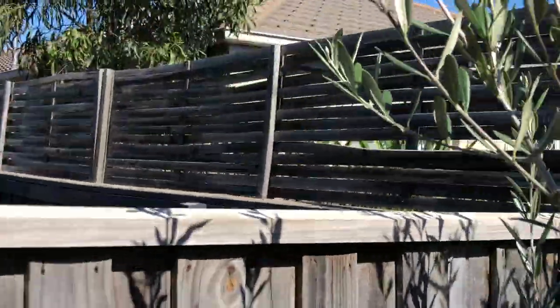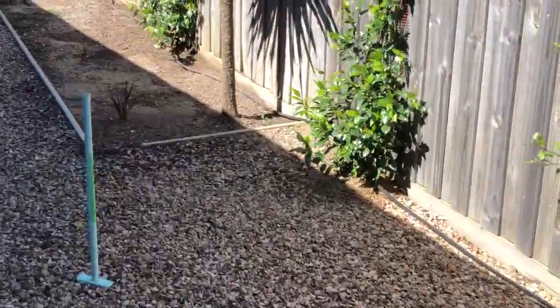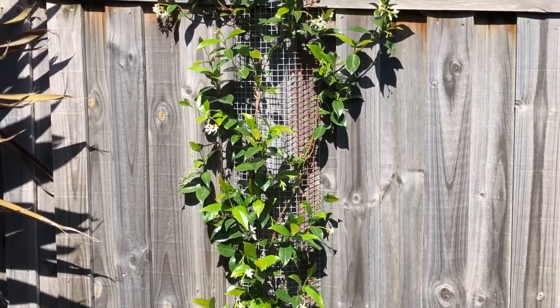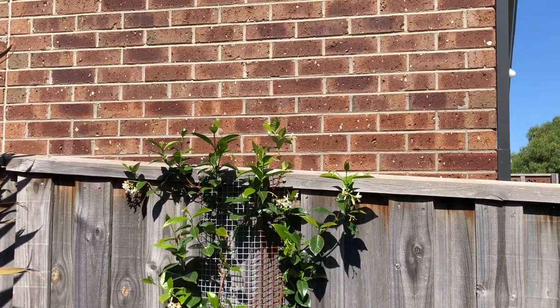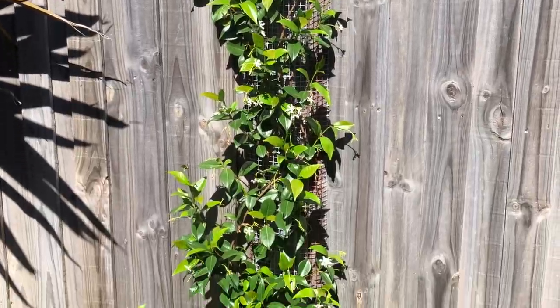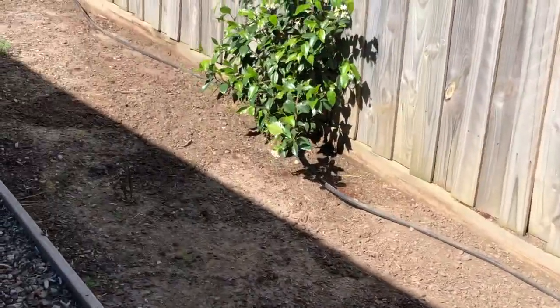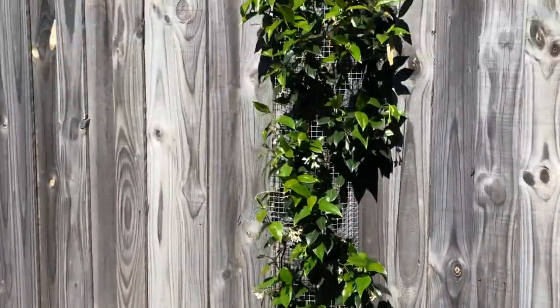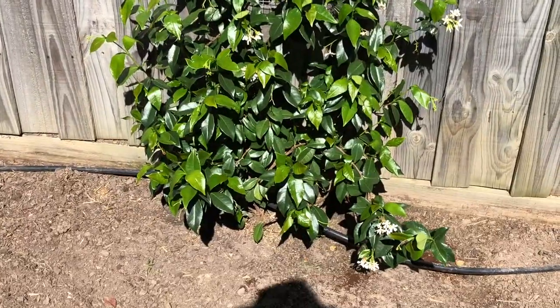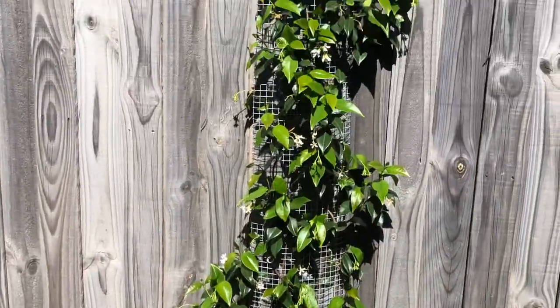But what we decided we want to do was go natural. We've got some star jasmine in the ground here — a couple of different types. This one has already reached the top of the fence. So what we're going to do is give it a wire to run along. They've reached the top in such a hurry — it's absolutely incredible the growth on these guys.